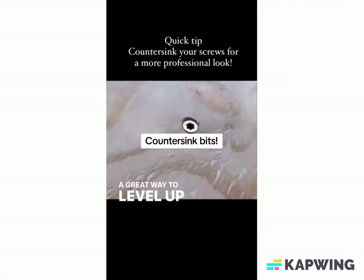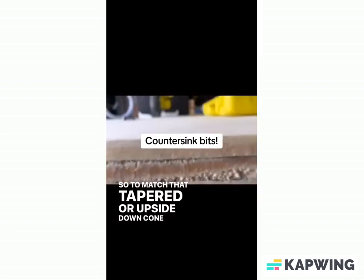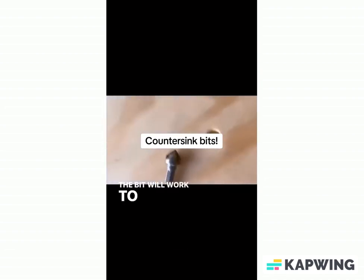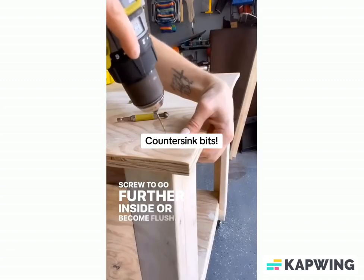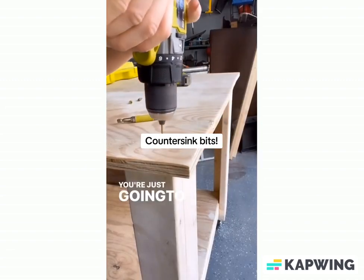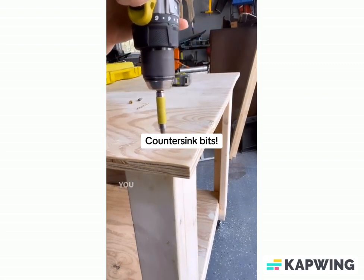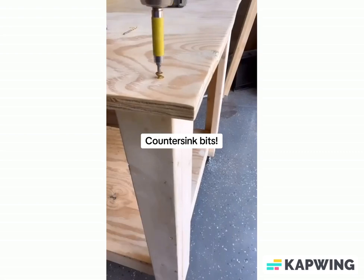A great way to level up your projects is by countersinking your screws. To match that tapered or upside-down cone-shaped underside of the neck of a screw, a countersink bit is conical-shaped. So instead of a screw sitting above your material surface, the bit will work to remove enough material to allow the screw to go further inside or become flush. It's simple — just use a twist bit, drill a pilot hole, and then use your countersink bit. You can drive your screw completely into the material, and even top it off with wood filler. Sand it, finish it as usual, and you would never even know there was a screw.